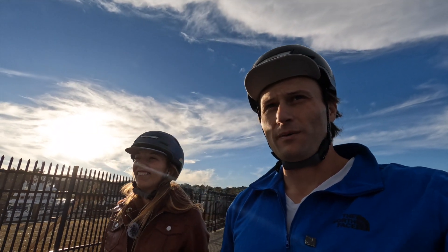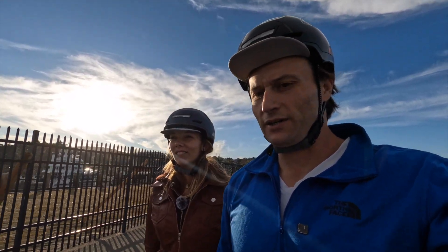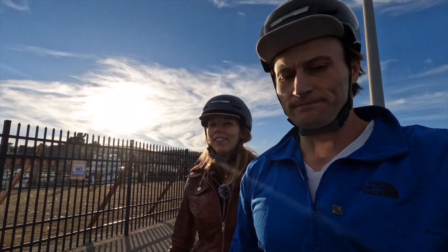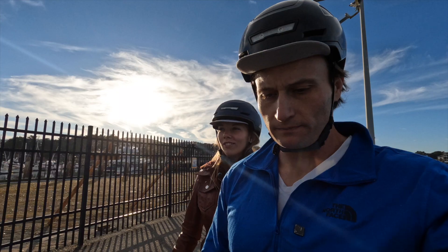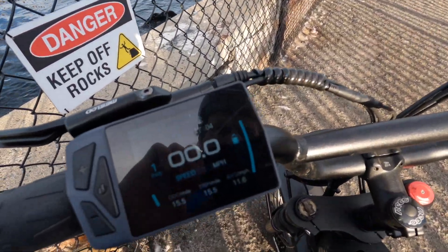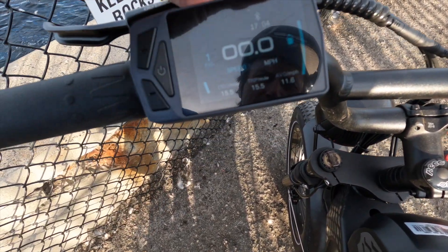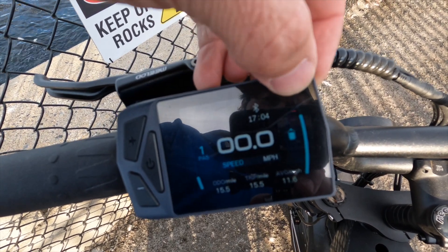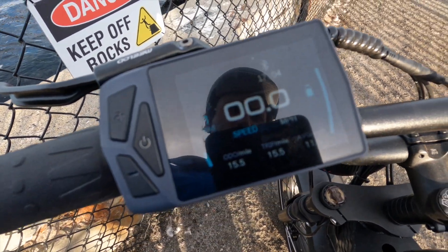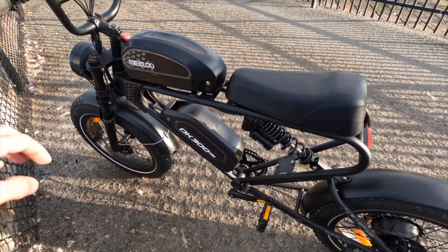We're going to check our battery percentage on the e-bikes and see if we have enough juice to make it back the 12 miles or so it took to get here. The Milad has some pretty good range. Alright — plenty of range. It's not a percentage display, but the bar indicator shows we're probably over 75% battery left. No issue here with the 30 amp-hour battery pack.